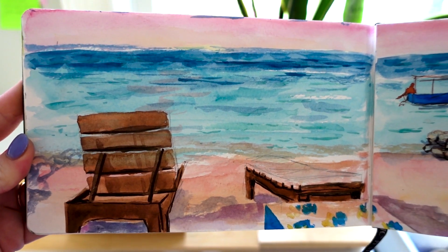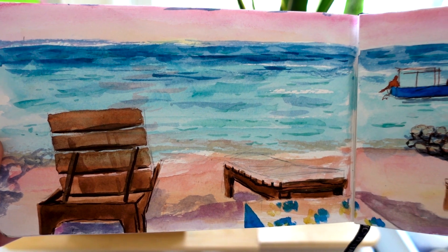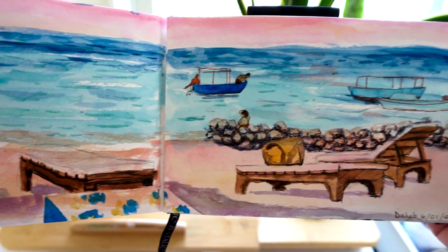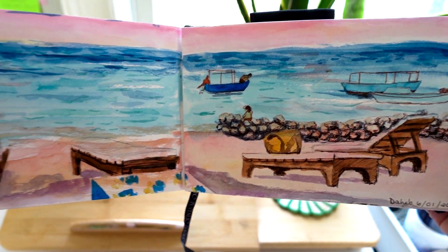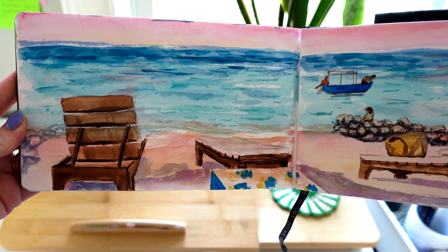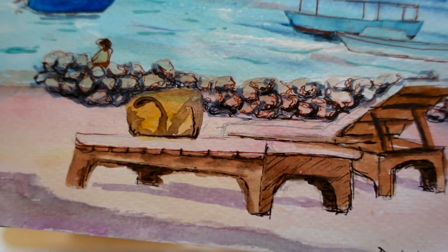Then this was in Dahab, our trip to the beach on the Sinai Peninsula — still part of Egypt, but it's a very beachy area, very friendly to tourists, and not quite as conservative as Cairo. I painted that from life as well, and it's watercolor and ink.